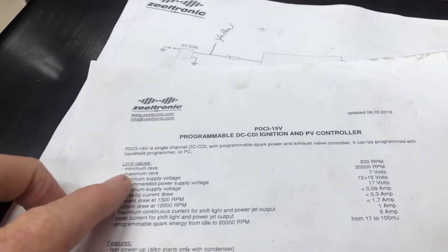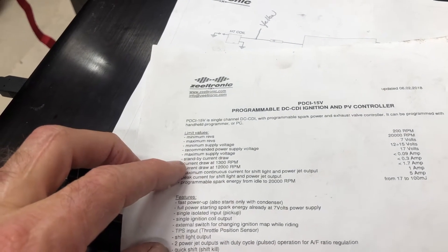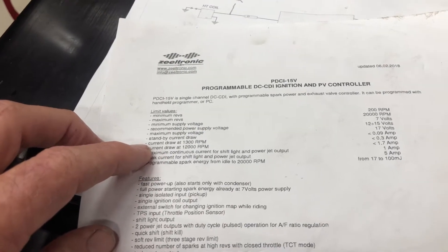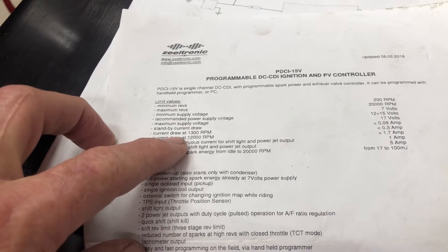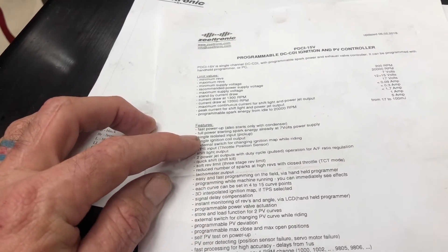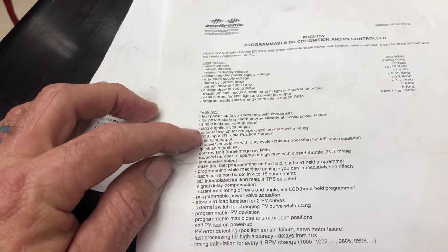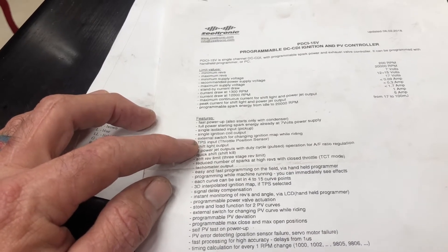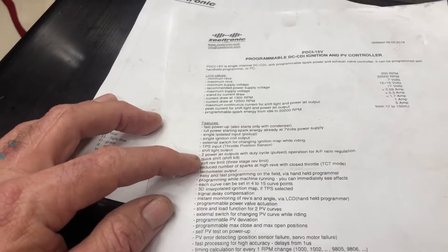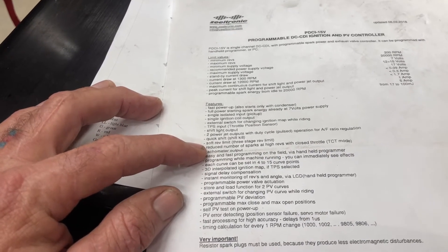Minimum revs 200, maximum 20,000. 7 volts minimum, recommended supply 12 volts, maximum supply 17. Standby current draw is 0.09 amps. Current draw at 1,300 RPM is 0.3 amps; at 12,000 RPM it's 1.7 amps. Full power starting spark energy at 7 volts. Single isolated input, single ignition coil output. External switch for changing ignition map while riding. It has a throttle position sensor, a shift light output, two output jets for duty cycle for air-fuel ratio regulation, a quick shift, and a shift kill. It has a soft rev limit and a three-stage rev limit.